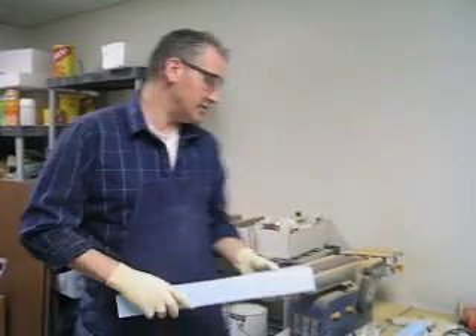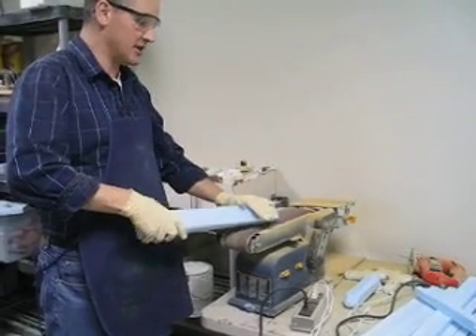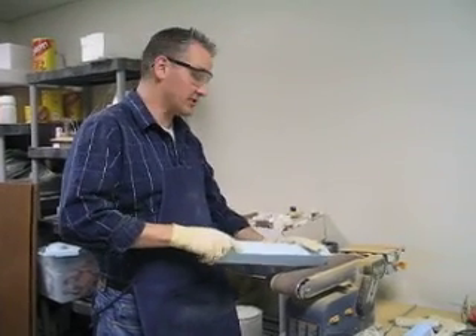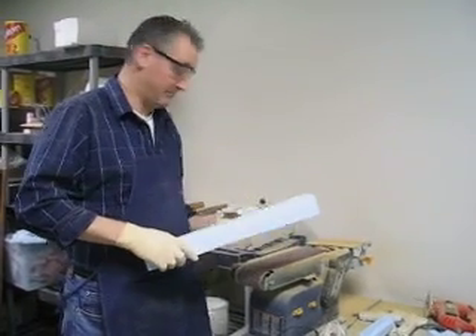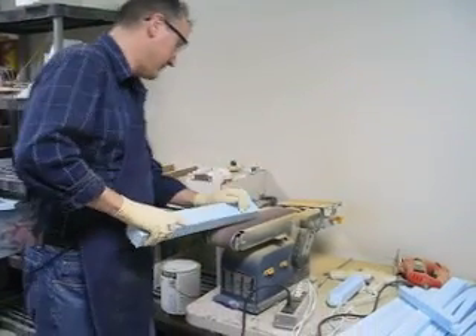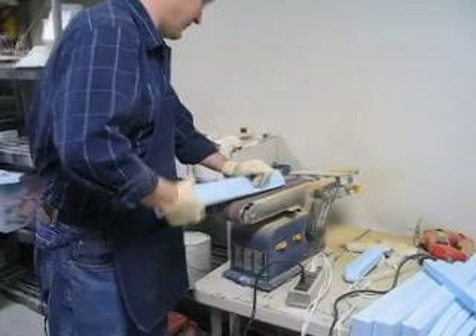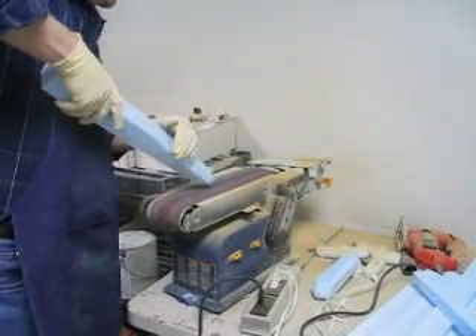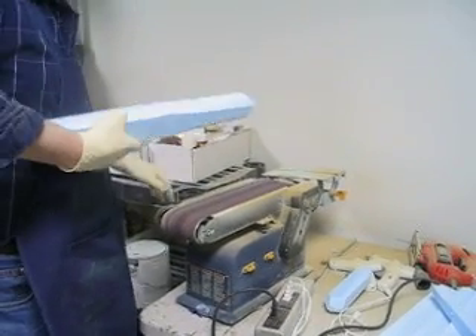What we're going to do is I'm going to press it five or seven times onto the belt sander at an acute angle like this. Then to get the tip of the crystal, I'm going to do it more at a 45 degree angle. Ready? And there you have it, the crystal.